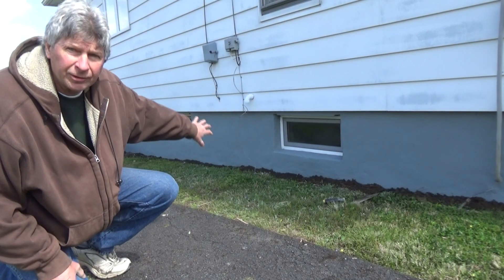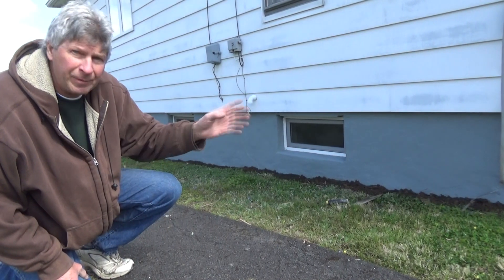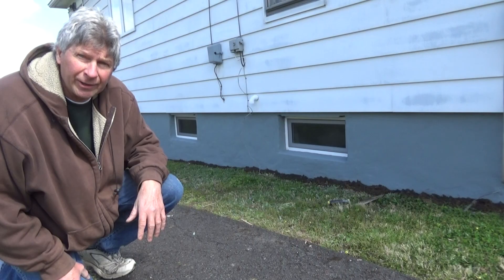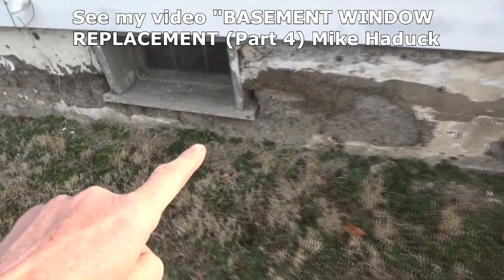In this video, I stuccoed the foundation — I redid it, it was falling apart, and then I painted it. Now I'm going to show you how I did it. Today's job is we have these old windows in here.